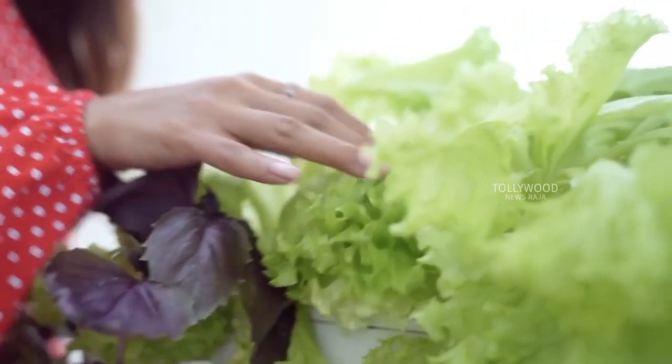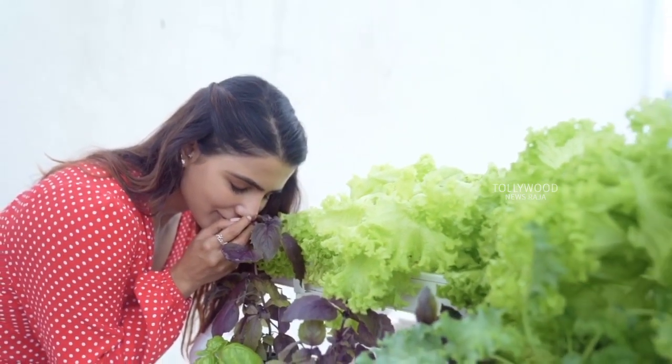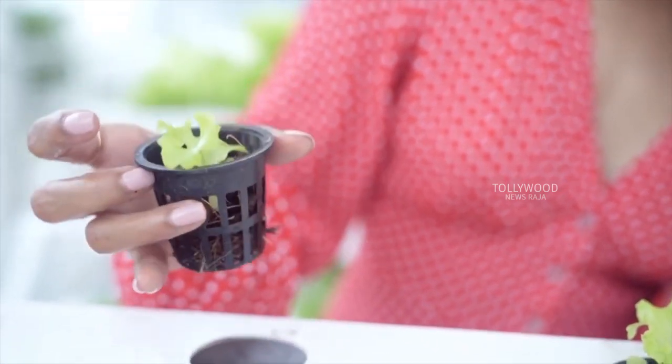I'm right now growing a whole lot of lettuce and lots of basil because I love my pesto. I'm also growing some Indian leaves like palak, kotakura, mint and coriander for my everyday cooking.